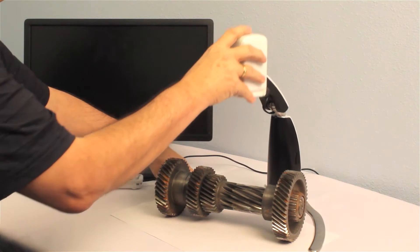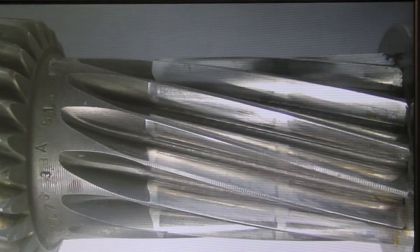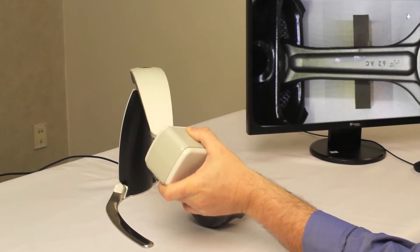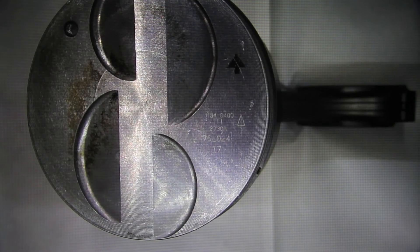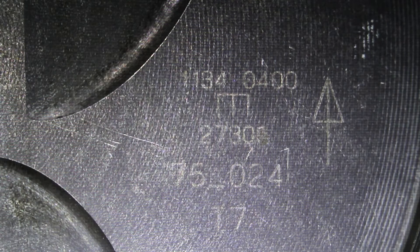The z-axis camera height adjustment allows for various object sizes to be inspected, rotated and measured. VersaMag's rotating camera head adds even more flexibility for viewing objects at multiple angles.